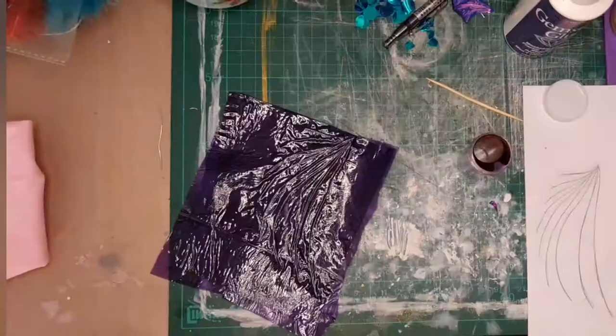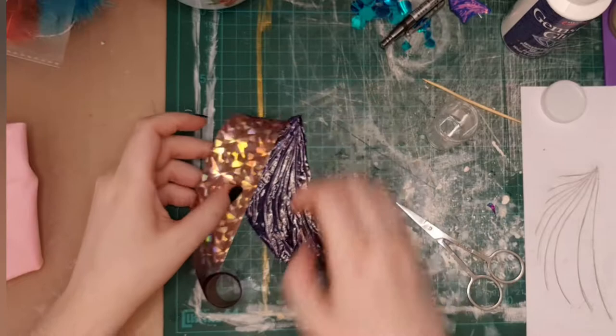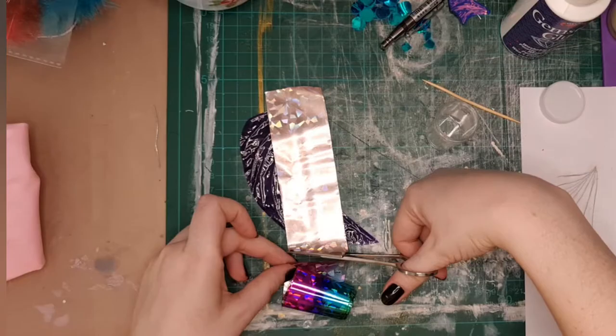I learned the hard way that you use the silver side down. I tried for ages and wondered why the colour wasn't transferring — it was because I was putting the colour side down. So yeah, that doesn't work.